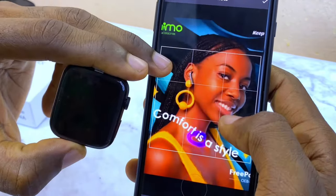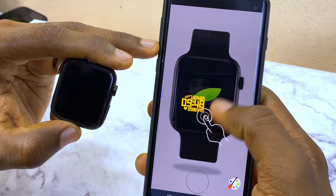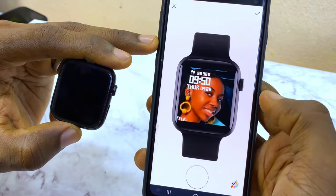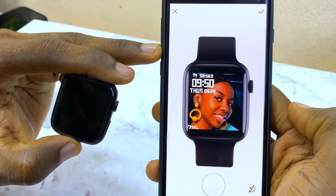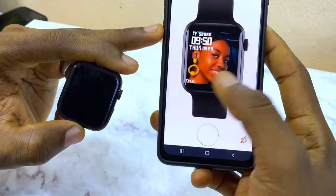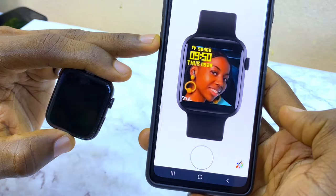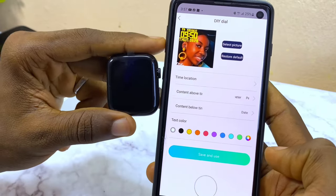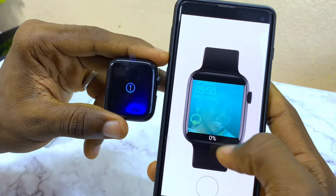Once you're okay with the picture, select the Complete option. You can then position the time on the watch face by dragging it — left, right, or wherever you want it. To change the color of your time display, select whatever color you want. I'll use yellow, then select the tick option to confirm.